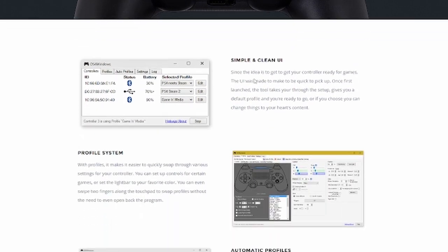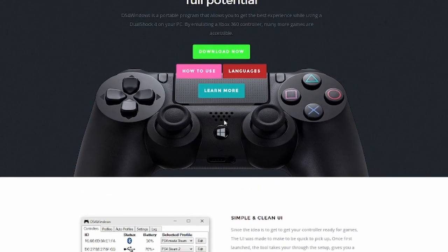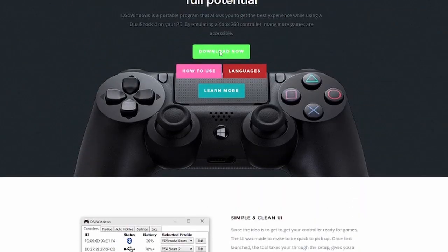Here you see you've got a simple explanation. The user interface is easy — anyone can use it. You've got a profile system set up, which is really helpful. You've got also automatic profiles and tons of options. You can even learn more if you really want to. Then you go to Download Now.